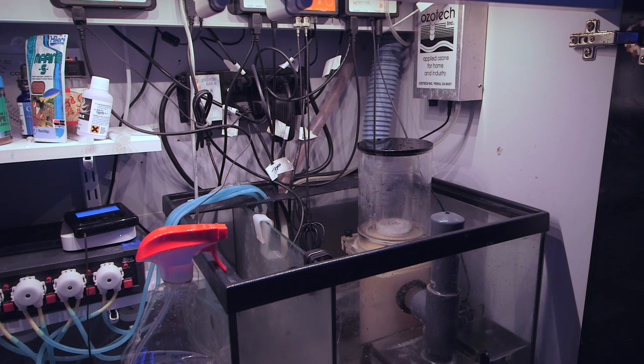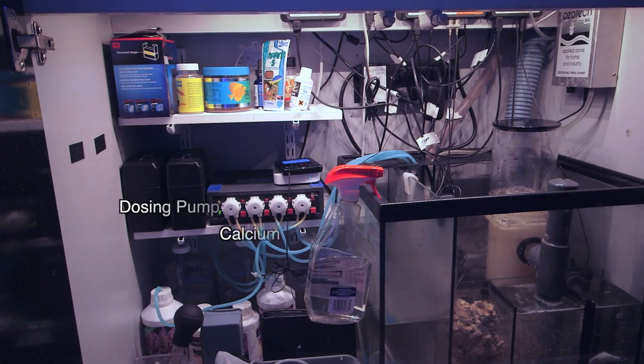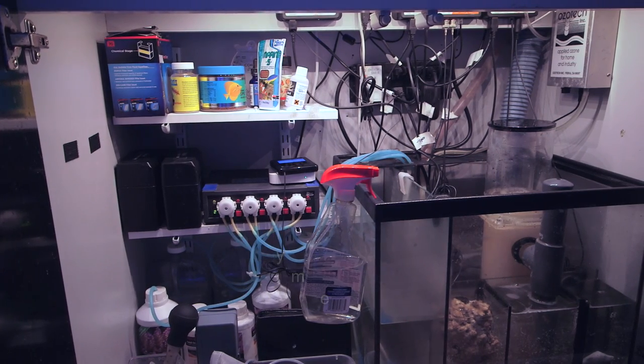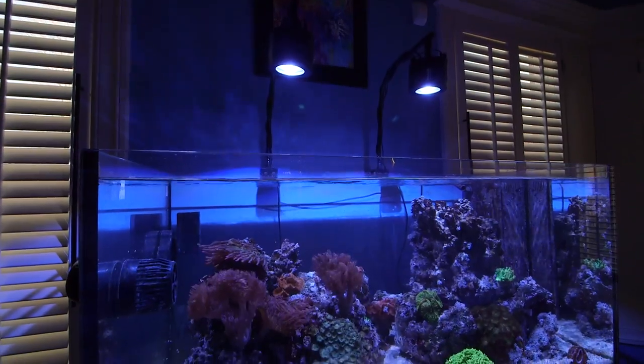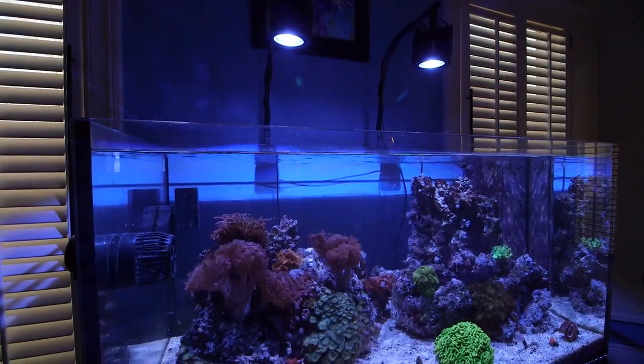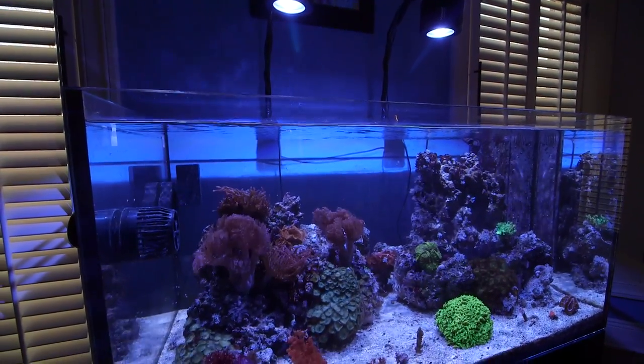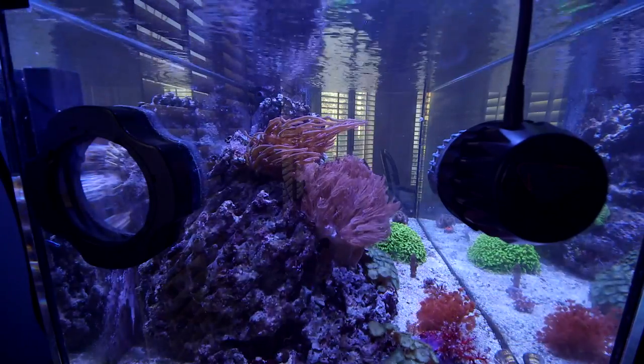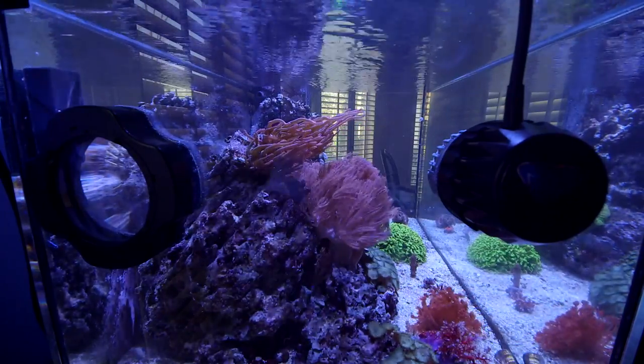In addition to skimming, ozone, and water changes, this system employs a dosing pump to add calcium, alkalinity, magnesium, and a carbon supplement to lower phosphates and nitrates in the water. For lighting, Will is using two Kessil LED lights. All of this is managed by a single Neptune controller. For water flow, there is both a return pump as well as an Ecotech MP40 mounted to the sidewall of the aquarium.